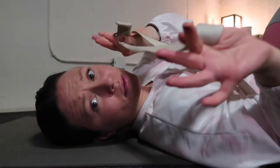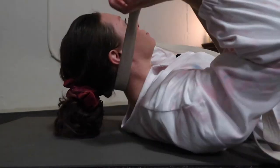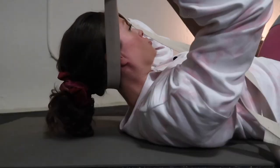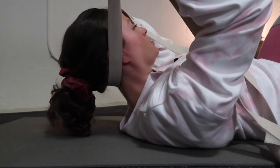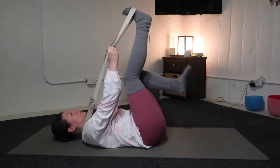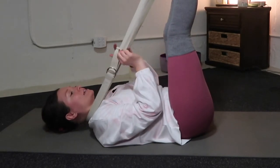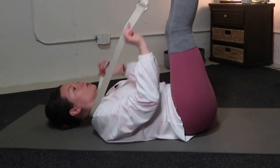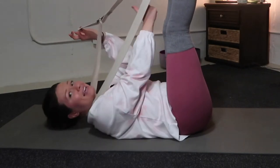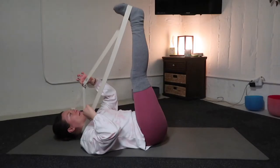Once you have the strap secured and looped, take part of the strap and bring it around the base of your skull — think the very bottom edge of your skull. Secure that and you'll feel a little bit of pull; there's no insecurity, you're super stable, and the chin starts to draw towards the chest. You have all this excess strap out in front of you — secure your feet one at a time. Notice that the tail end or excess strap should be facing towards you, which makes it much easier to shorten or lengthen. D-rings on one side, tail end towards you.